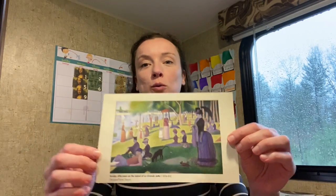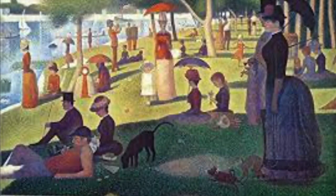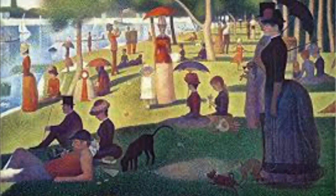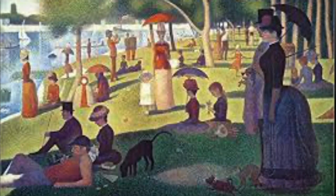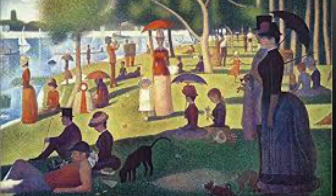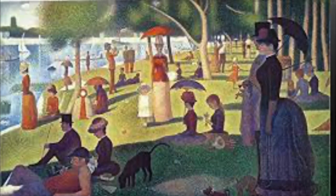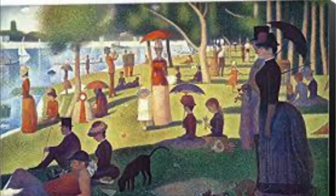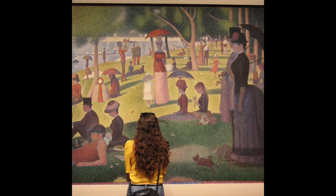And to show you, this is a great example of pointillism. This painting is called Sunday Afternoon on the Island of La Grande Jatte, and it's by the painter George Seurat. If you look really, really closely at the painting, especially the grass, you can see a bunch of little dots that make up all the different colors and all the different shapes of this painting — they're all dots. In real life, this painting is huge — bigger than this paper, bigger than this room. Imagine how many dots are in that painting.